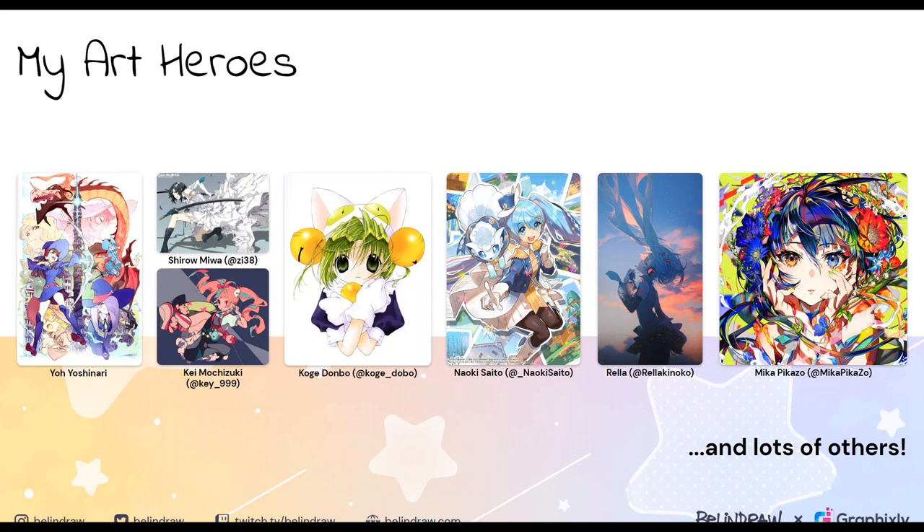Special shout out to one illustrator not on this list: my older sister. She's actually the one who got me wanting to draw in the first place. She doesn't draw anymore, but those memories of us growing up together and imagining different scenarios remain in my heart.